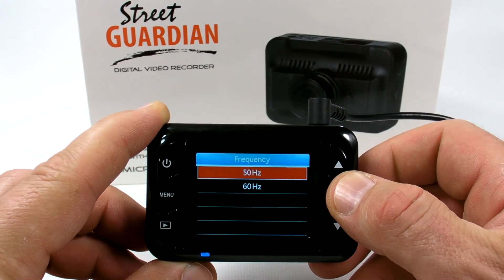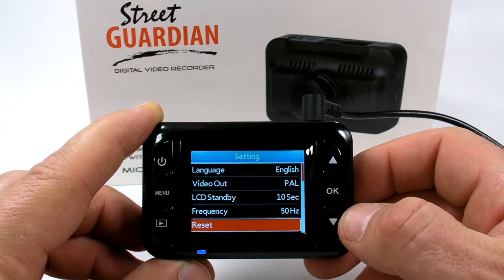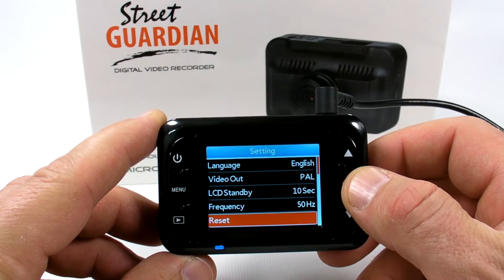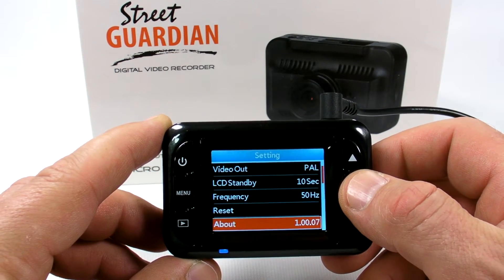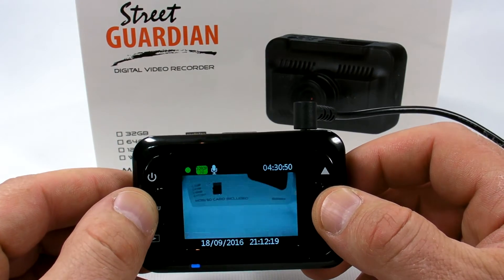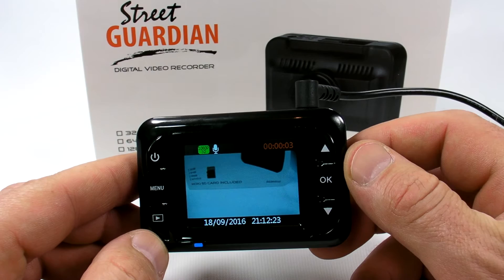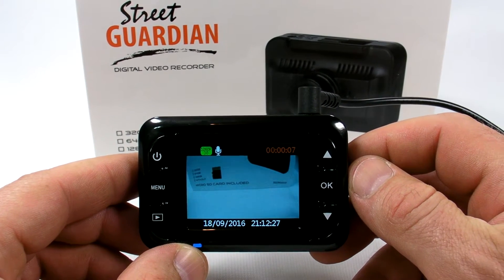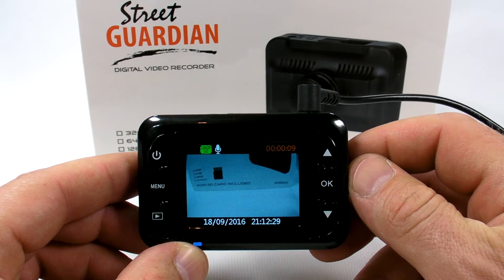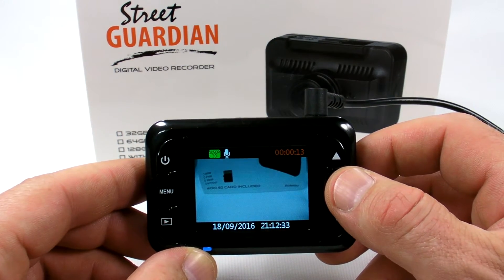For example, after 10 seconds of no button activity, the LCD screen goes black while the unit is still recording. Frequency options are 50 and 60 Hz. There is also an option to reset to factory mode, and you can check the firmware version. After exiting the menu, the screen goes black after the standby timeout — here it goes black after about 4 seconds in this test.